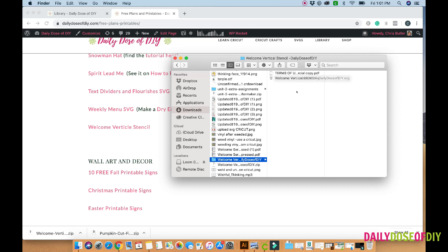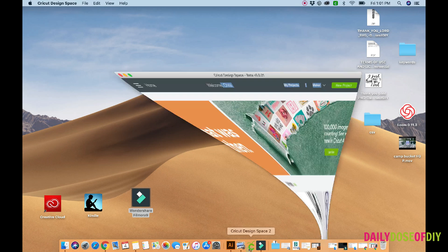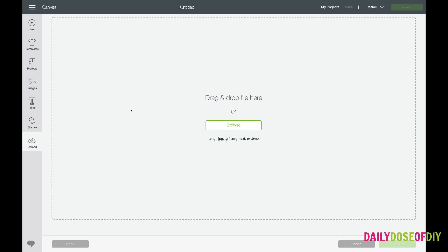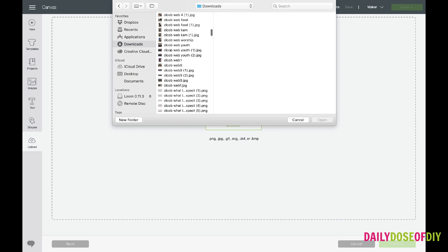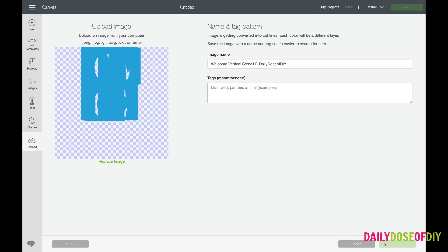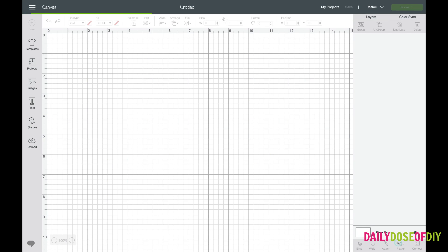If you try to open the SVG file on your computer it's probably going to look like just a bunch of gibberish, simply because you do not have the software that can read them. So don't try to open it — just go directly to Cricut Design Space. Click on new project and upload, then click upload image. Click browse, go to your downloads folder, find the welcome file, click the file that says dot SVG and open it, save the file, select it again in Design Space, and then insert your images.